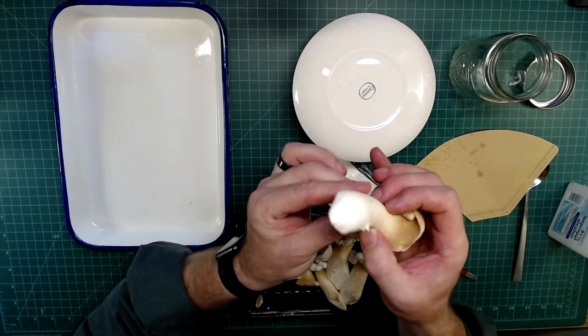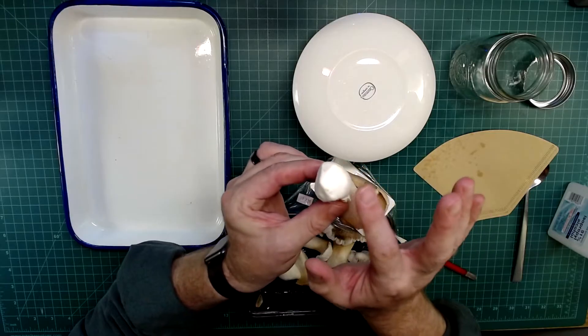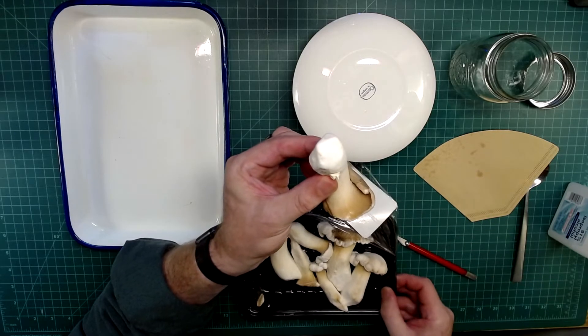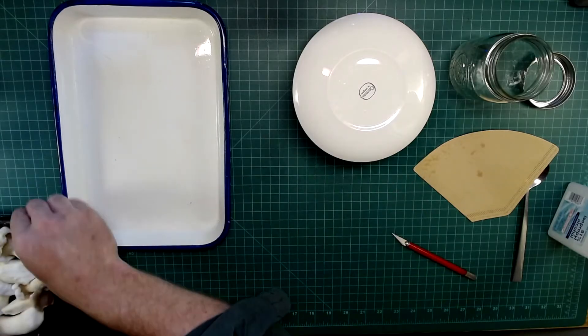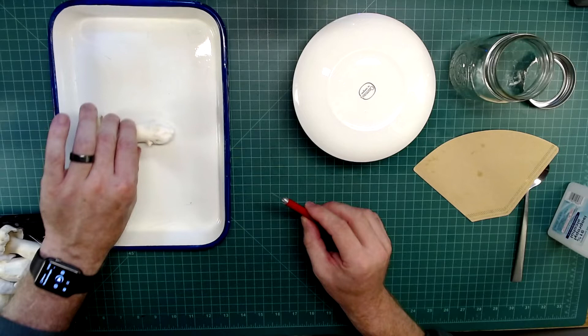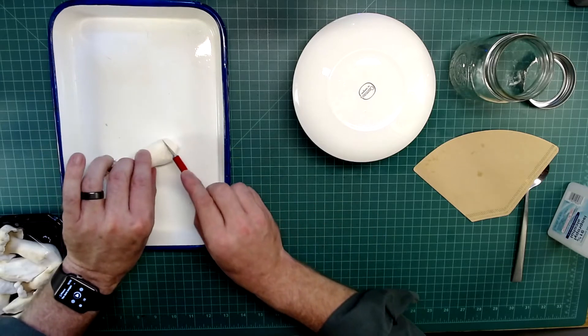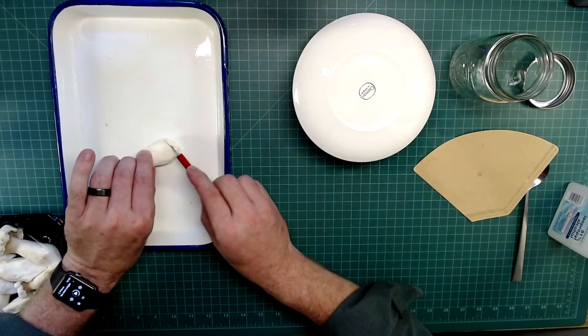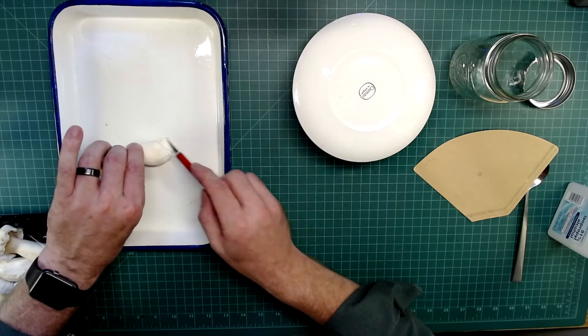We're basically going to trim the sort of main shaft of the mushroom. I'm going to cut a bunch of little pieces — each piece is going to be about a quarter of an inch, three to four millimeters thick, and about three-eighths to a half inch around.